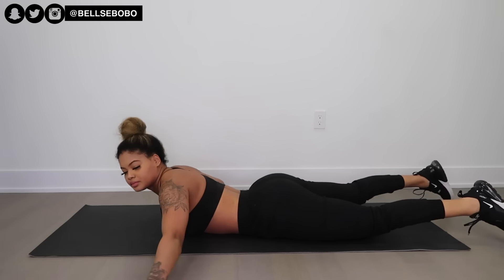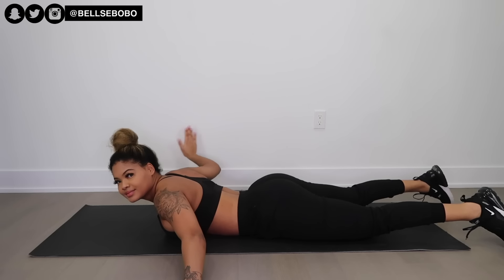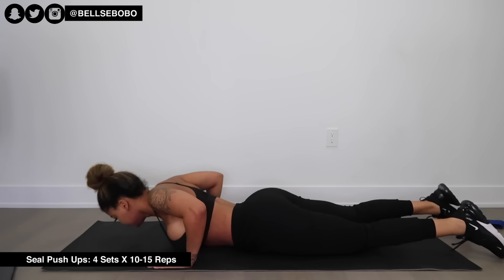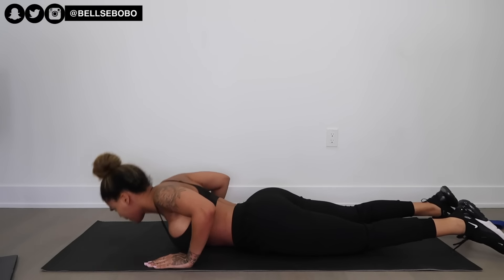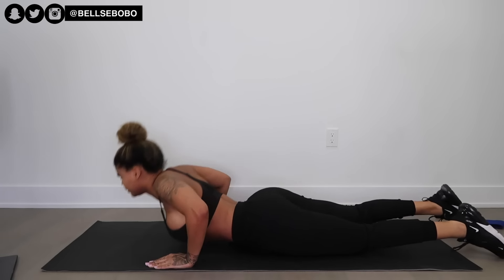Another variation you can do is with your arms all the way out — I couldn't demonstrate this one because I was too close to the wall. Next we have seal push-ups, which are pretty easy and straightforward. Just focus on your back muscles as you push up. You can cross your legs if it makes it easier.